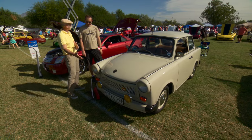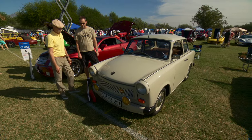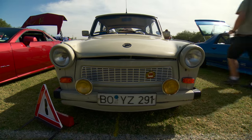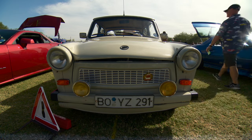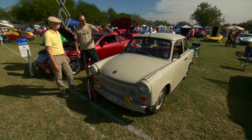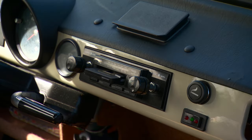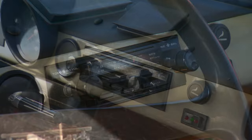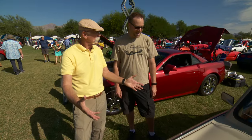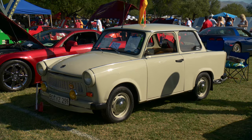Those fog lamps probably cost you at least a horsepower. They were actually an option depending on what trim level you got. This car is an S model, but it has some deluxe features: I've got fog lights, a radio, a radio antenna, and a cigarette lighter inside - and some ashtrays, because you needed that.